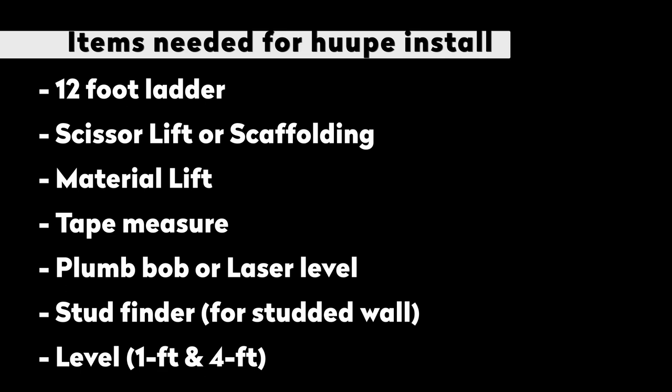Tools Required. These are the tools needed to mount your hoop to a wall. Additional tools may be needed based on the wall type.